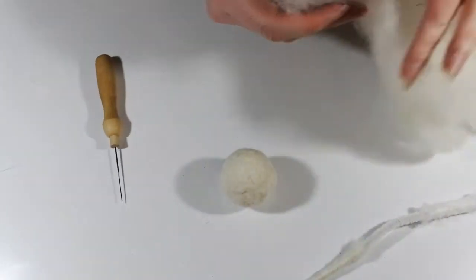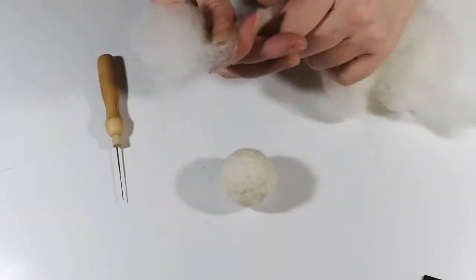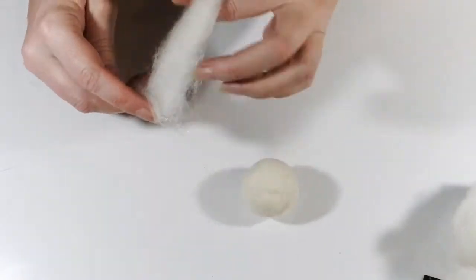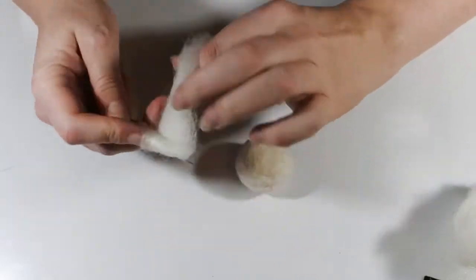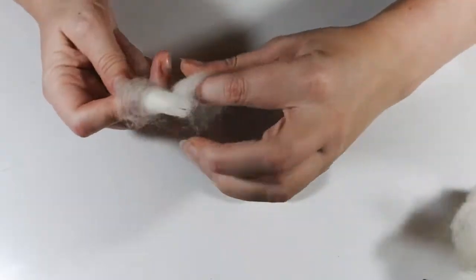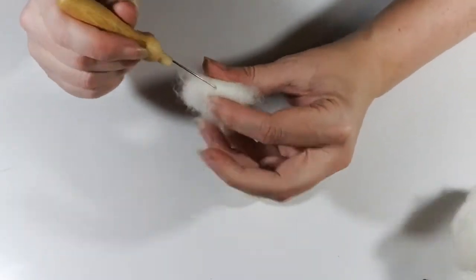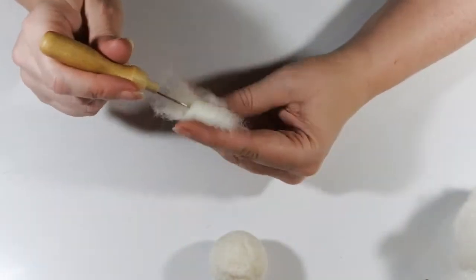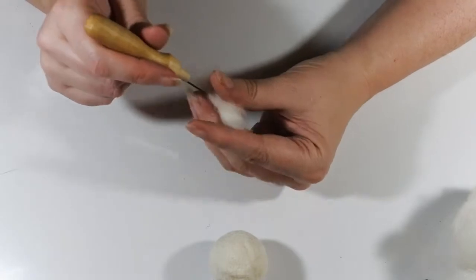Once you've got your ball made, the muzzle is actually relatively simple. We're just making a tube and attaching it to the ball. So you can wrap around your needle, you can wrap around a skewer, you can just roll it into a sausage shape. Roll fairly firmly because the tighter you roll it, the quicker it's going to be to needle felt.